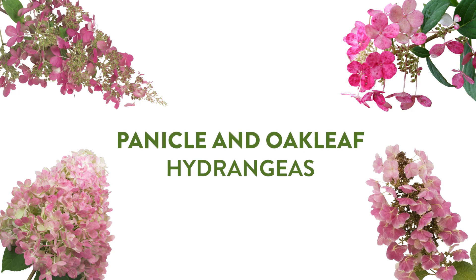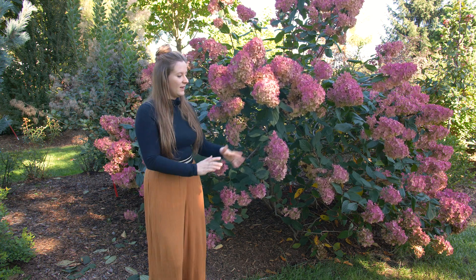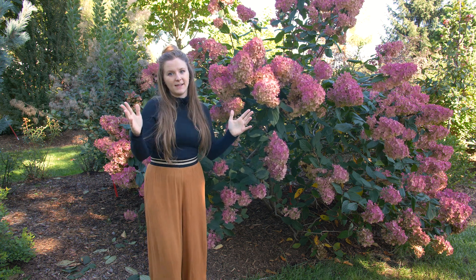Now the next type of color change a hydrangea can experience is based on day length and temperature. Some panicle hydrangeas and some oakleaf hydrangeas will make this color change — they will start the season out either green or white, and then as time goes on they will slowly darken to pink or even some really dark pink-reds. The trigger for this change is the shortening days, so you'll see the color change toward fall as temperatures cool.